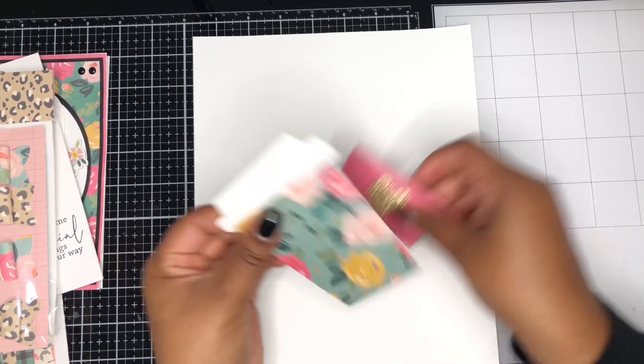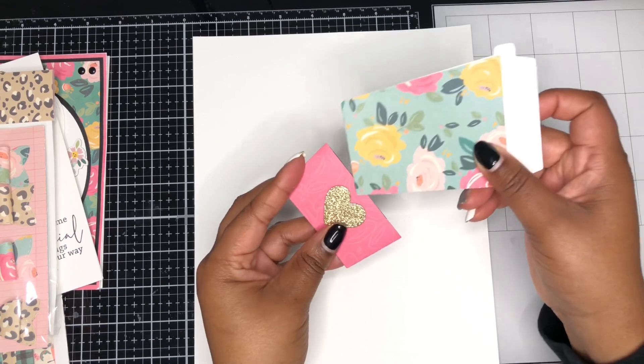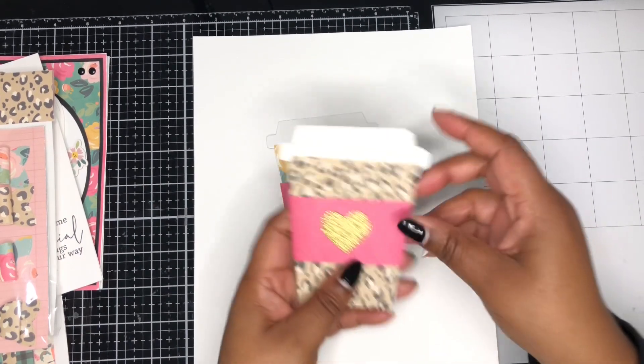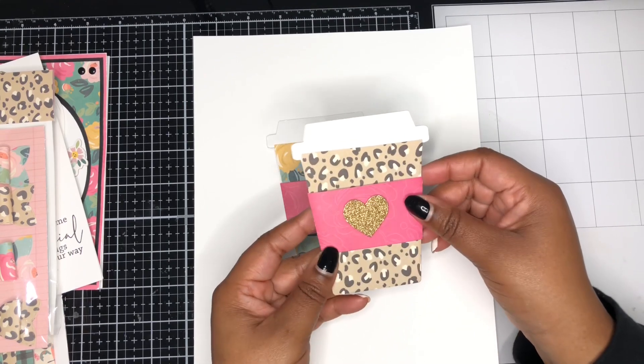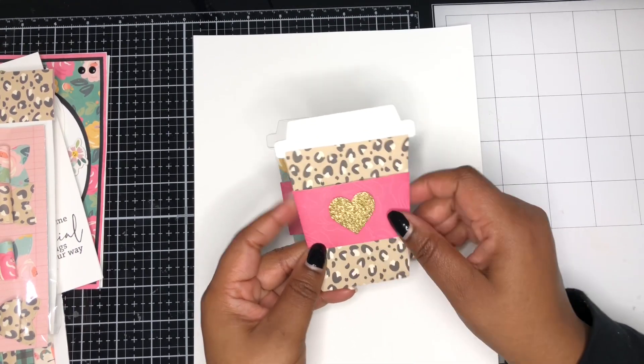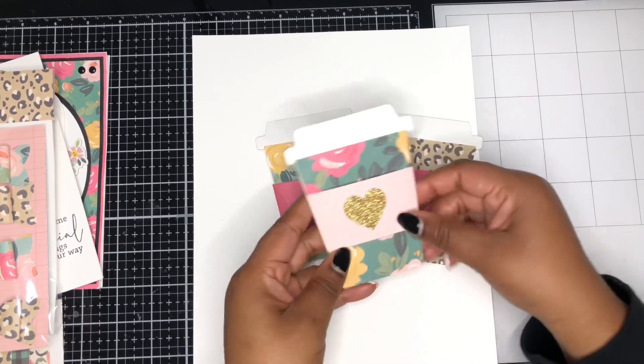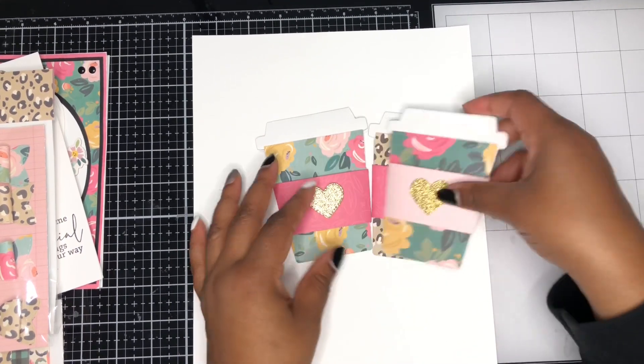It's so cute and has a little holder to it. I made a couple of these in different patterns — there's one, and I also made this out of the leopard print. I just die cut a little heart from my collection in some glitter paper. So I have three gift card holders to pass along.